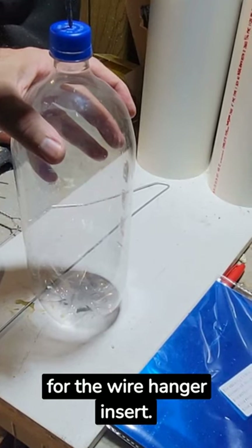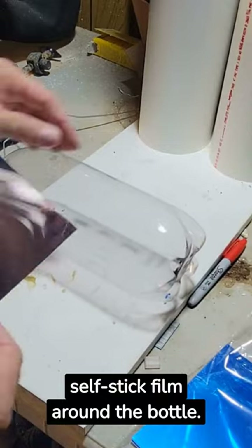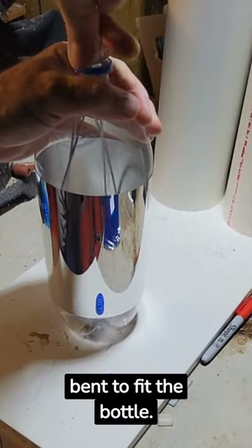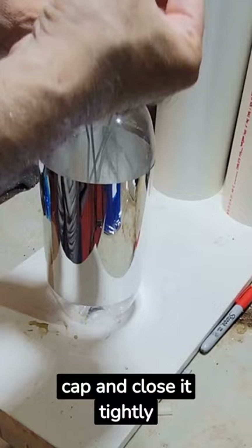Drill a hole in the cap for the wire hanger insert, and place the mirror self-stick film around the bottle. Remove the bottle cap. Take a wire hanger bent to fit the bottle, then insert the hook through the cap and close it tightly.